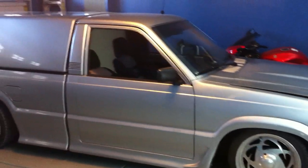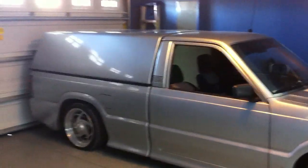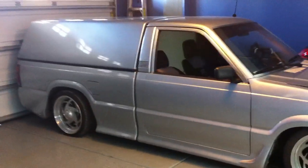I want to go ahead and make a video real quick of my Mazda. I've owned this Mazda about 15, 16, 17 years, somewhere around there. It's a 1986 B2000.